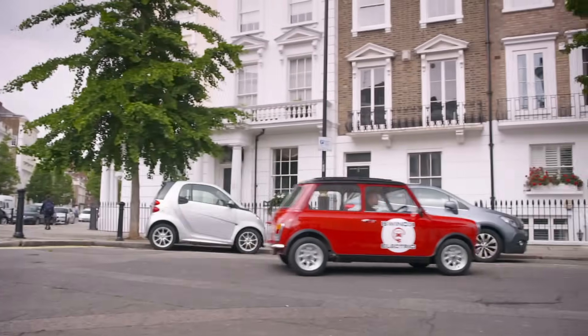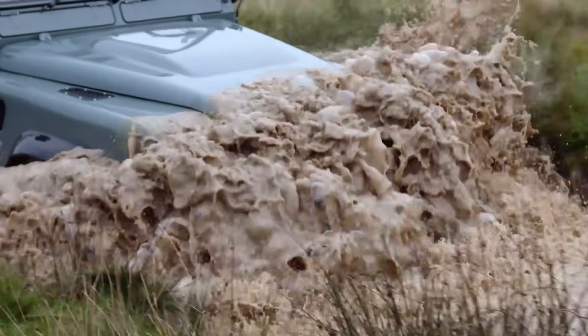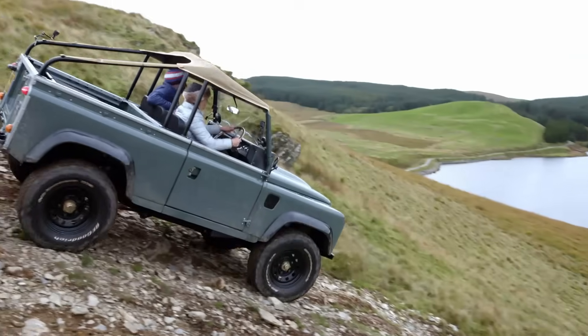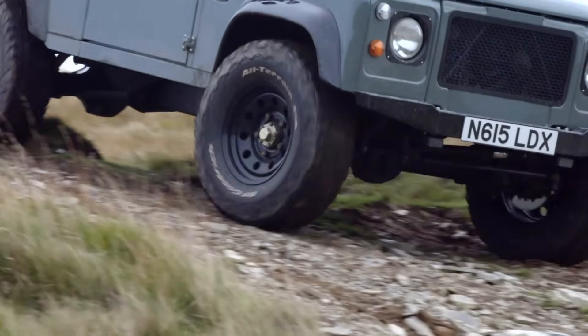Converting classic cars to electric power is getting more popular. We've featured several examples on Fifth Gear — the job always falls to Vicky for some reason — and they've been great: smooth, refined and powerful. But there's always been a problem.